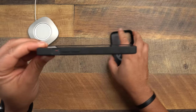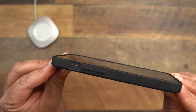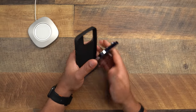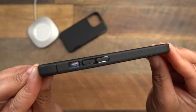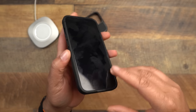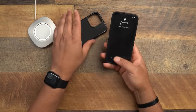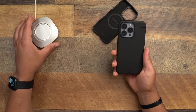Next up, lay-on-table protection. The Grip Monk has a faint lip that goes all the way around the screen, and the Sheath has about the same lip depth. I've dropped the Sheath pretty hard before without issues. Since both cases offer essentially the same screen bezel lip, I'd call this a tie on lay-on-table protection.